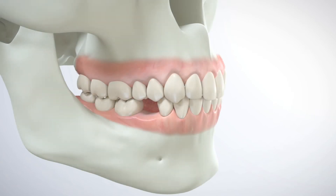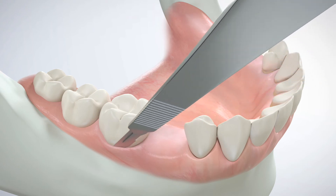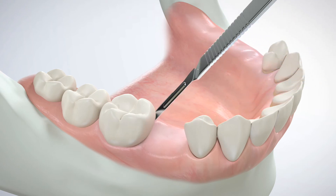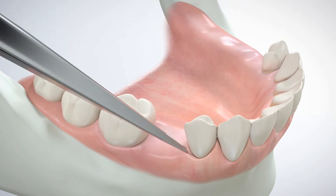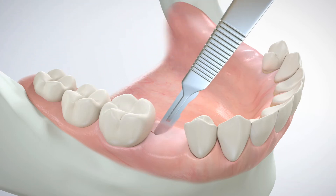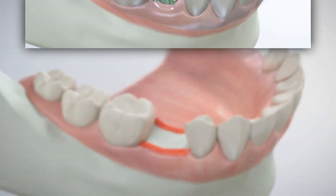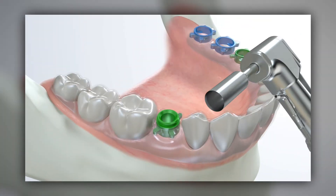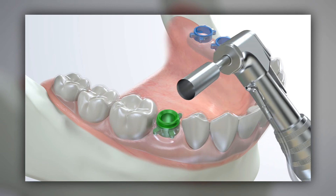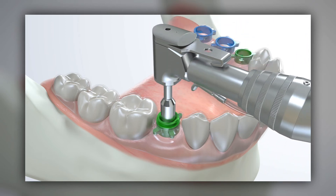We will now demonstrate a surgical dental implant procedure using the GRS guide system. Using a scalpel, the edentulous site is prepared with a full thickness periodontal flap. As an alternative to a full thickness periodontal flap procedure, a tissue punch may be used for initial access to the osteotomy site.